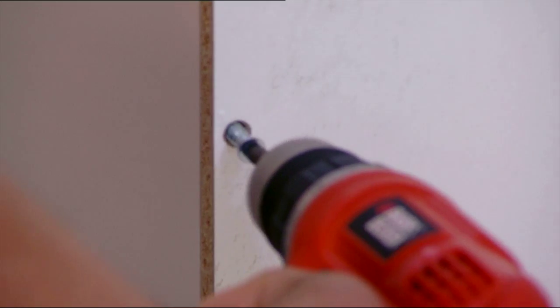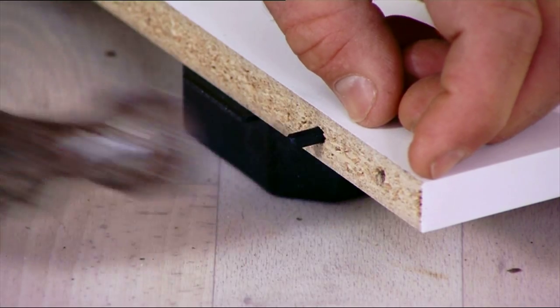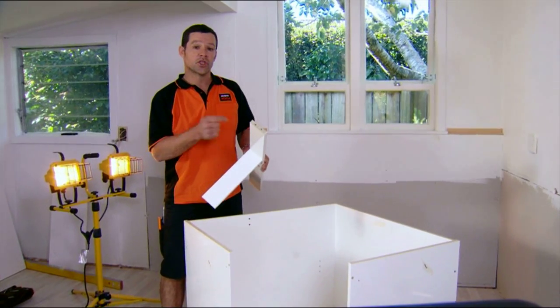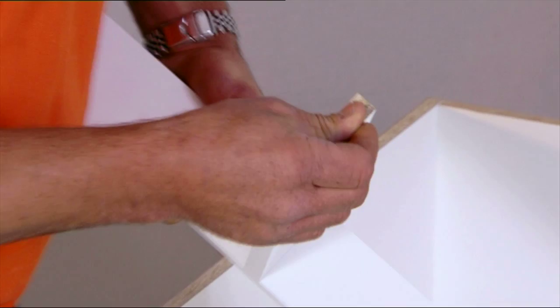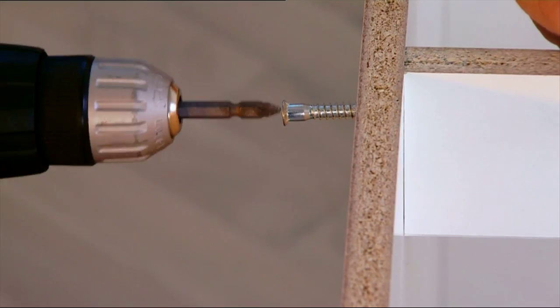Now we just fix our two side panels together, then attach our side panels onto our back panels. Once again, we take our little dowels, putting our side panel on. I've just pre-assembled our top support rail — I'm going to put our dowels on the end of that, and these slide into place. Once again, we take our cabinet screw and fix that in through the ends.